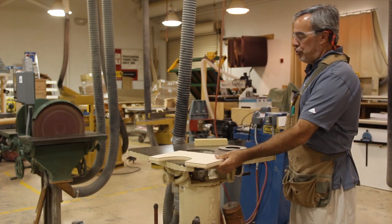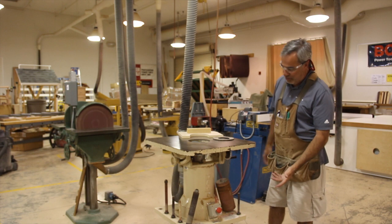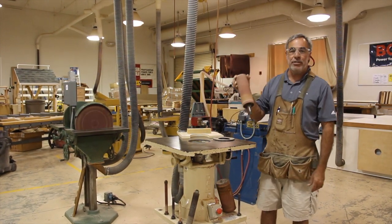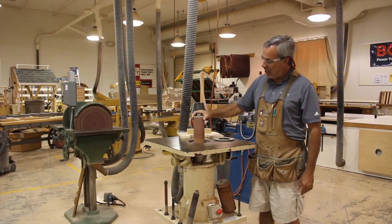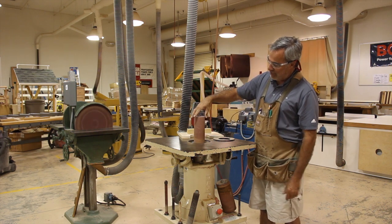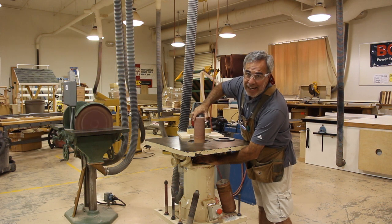When you are going to use the oscillating spindle sander, you want to make sure that you get yourself set up with a spindle that will work for whichever contour you are trying to sand. You will take this — it's got a threaded end — you will put it in, and you are just going to tighten it by hand.